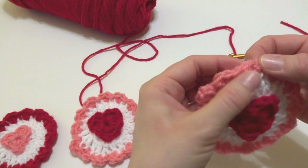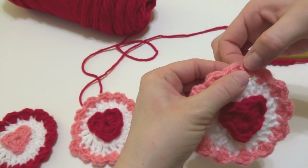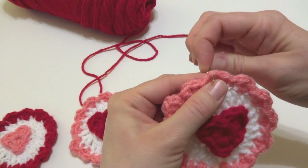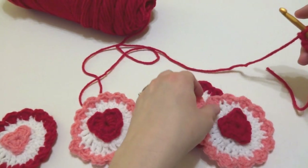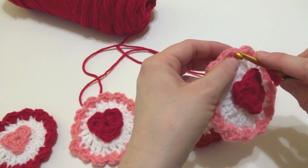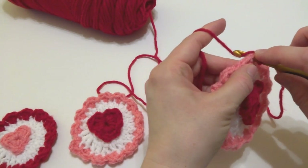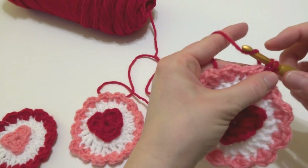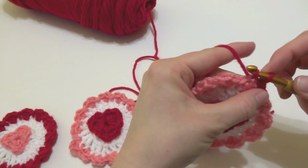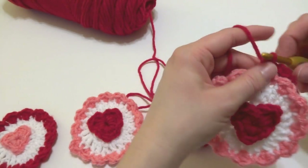Locate the topmost scallop of your first circle. If you look closely, there are two stitches at the top that form a point. We're going to work a single crochet into each of those two stitches — this makes the garland lay nice and flat. Insert your hook, bring it through, yarn around hook, bring it through both loops. Do the same with the next stitch.